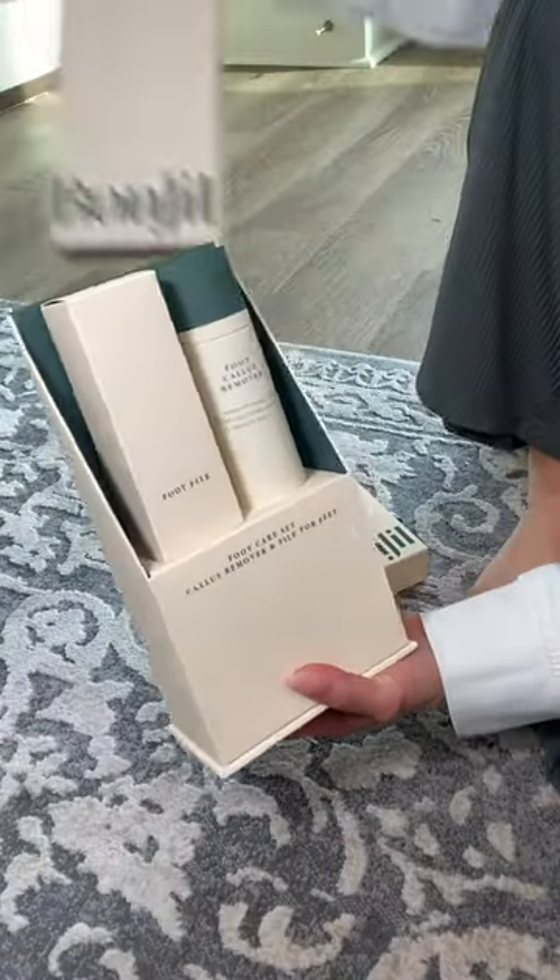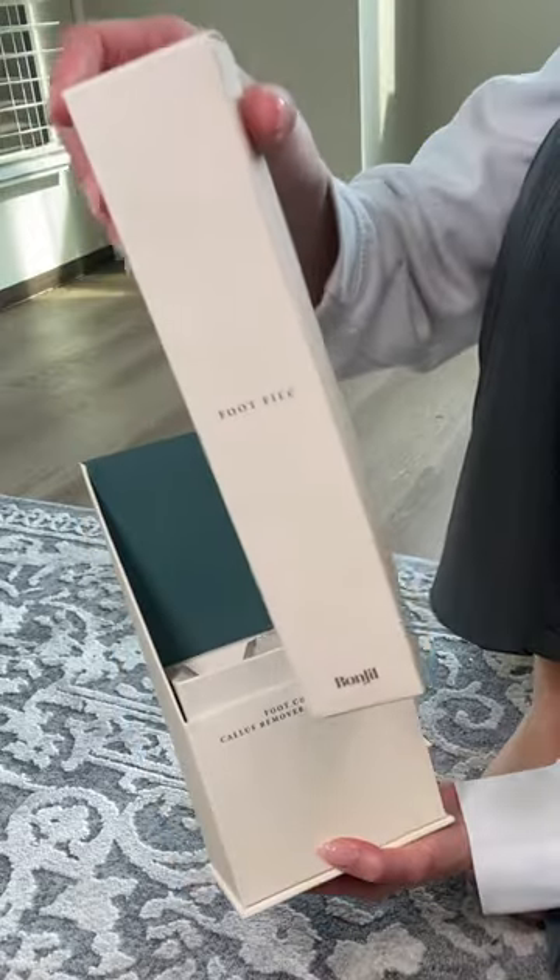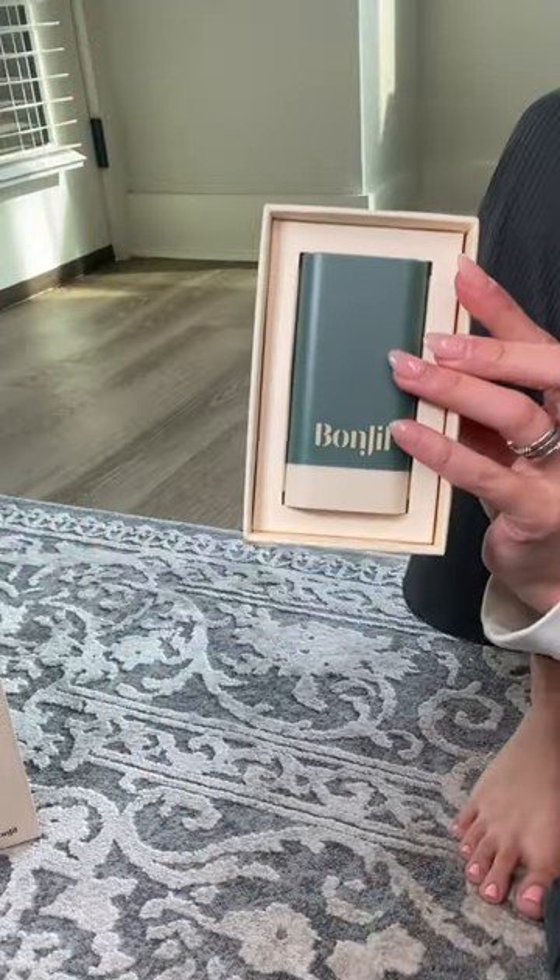This is Bonjol. It's a three-part system that leaves you with beautiful, attractive feet. It removes those unwanted calluses, softens heels, and moisturizes, all in the comfort of your own home.